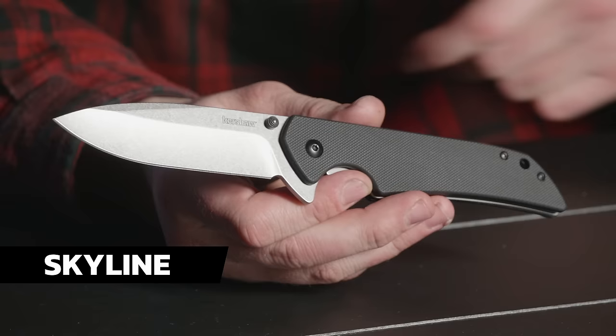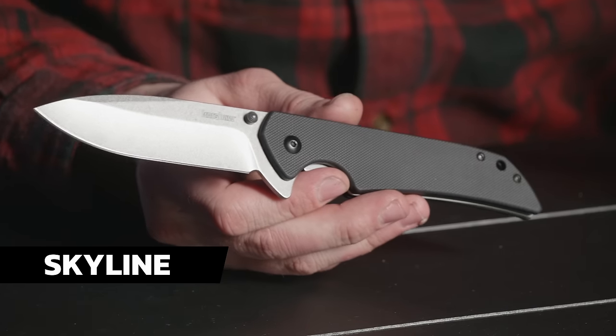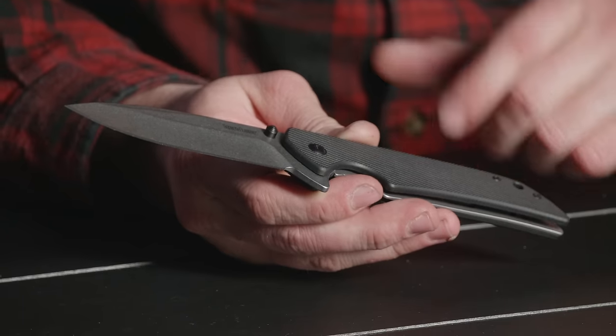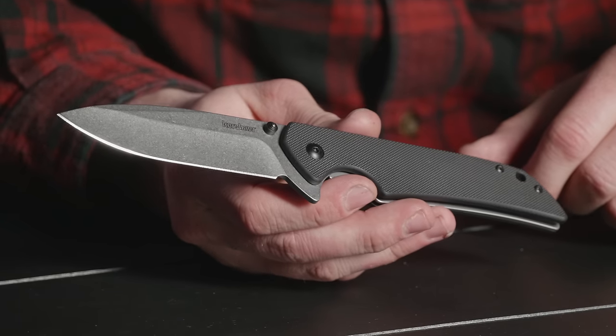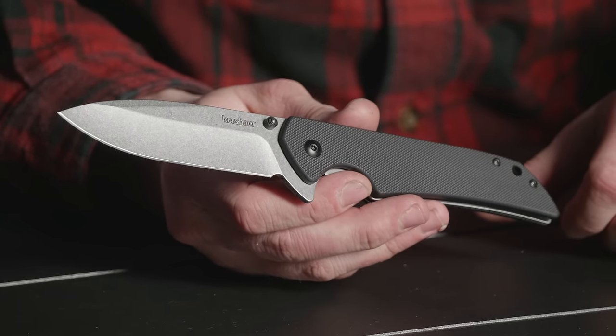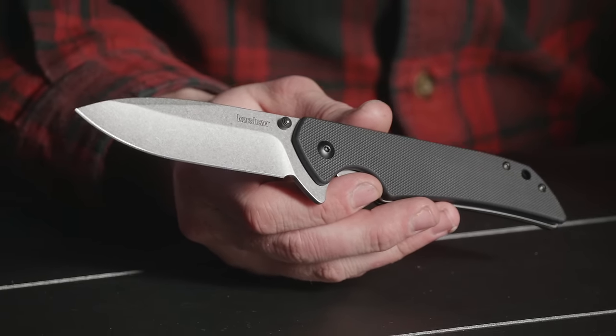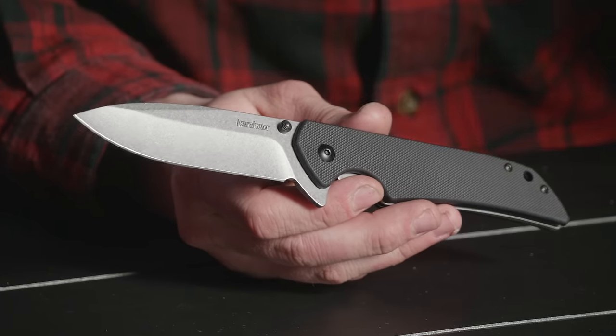All right, next up on the table is the Skyline — the Kershaw Skyline. This is the XL version. You guys buy a ton of these things. It's got a G10 handle and an 8CR blade. Just kind of a great knife all the way around. This is a Blade HQ exclusive. This one in particular is on sale, going for about 25 bucks. Check the website for current pricing.